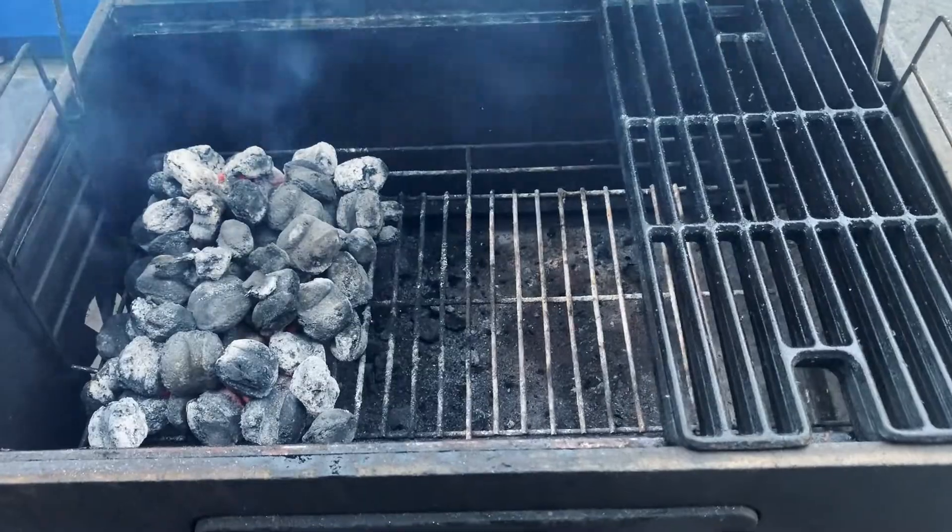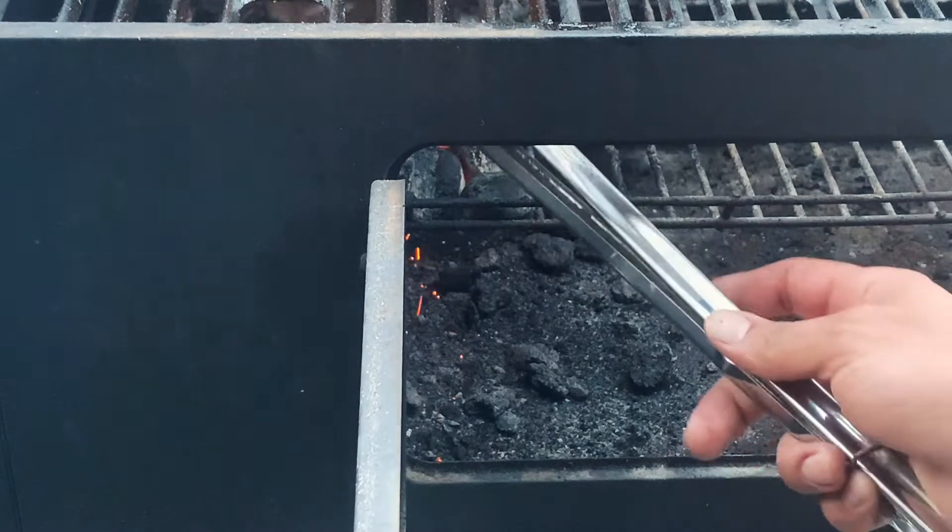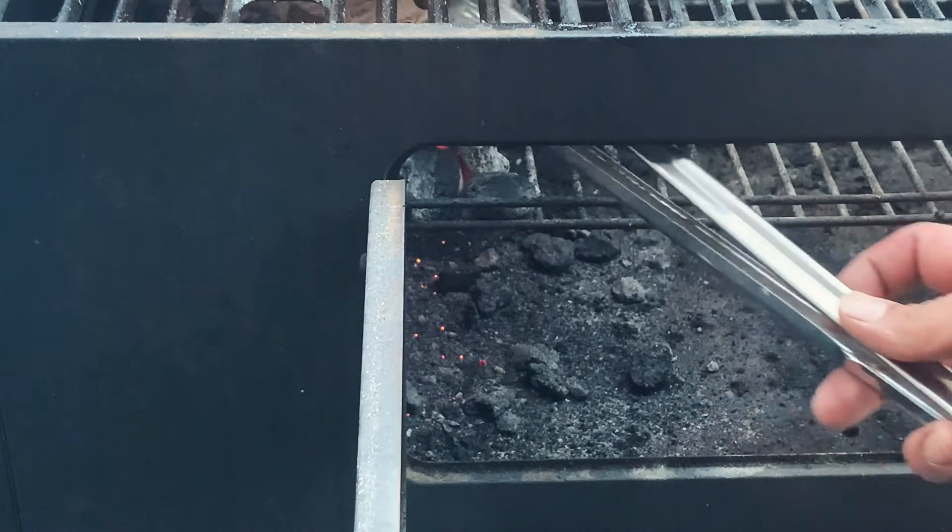Once your coals are spread out, go ahead and throw a couple of wood chunks or some wood chips over the coals. Now we're really about to start cooking.